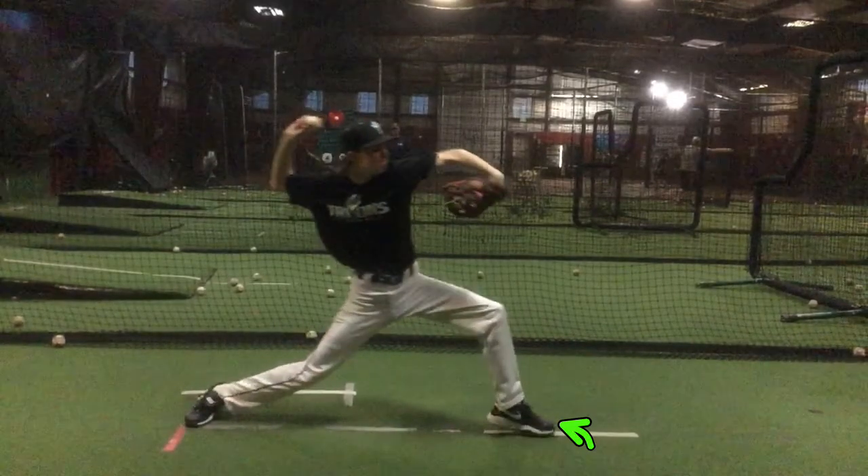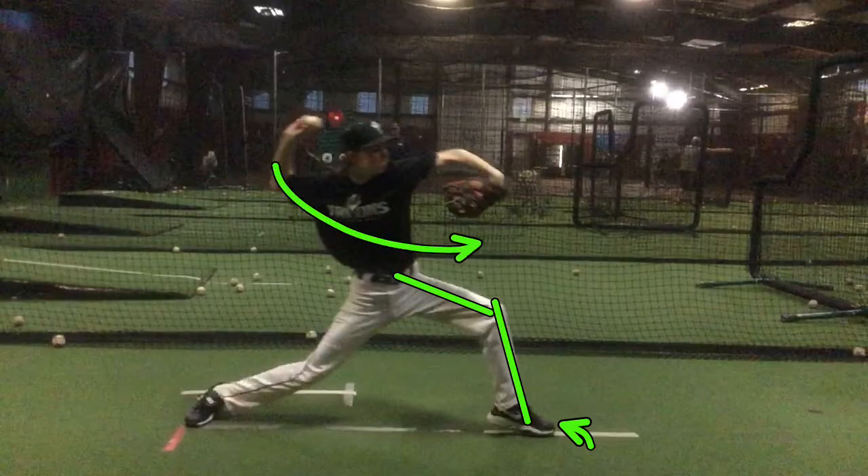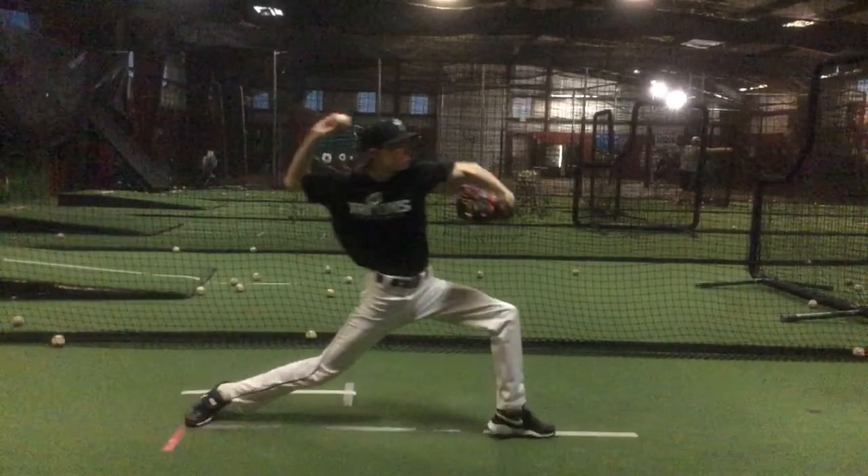So if you would get your foot down right here in this position and maintain this angle in your front leg — that's a good angle right there — and then just start turning, your elbow would stay in a much better arm slot.